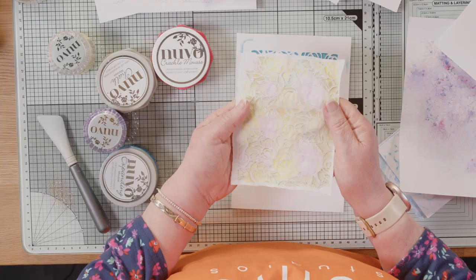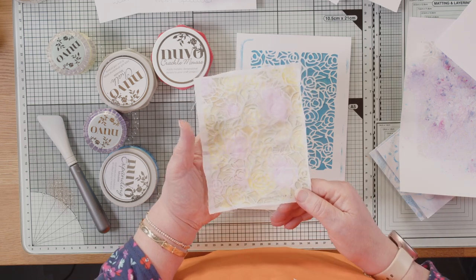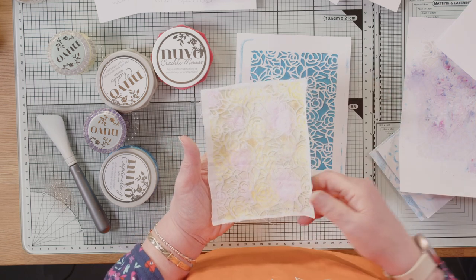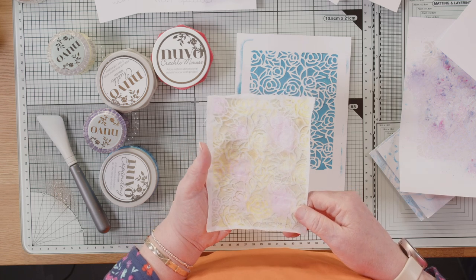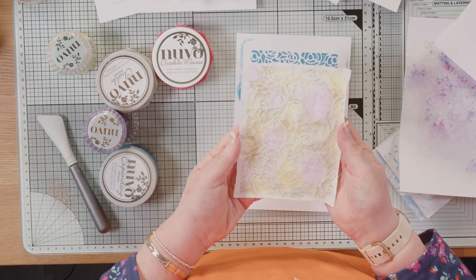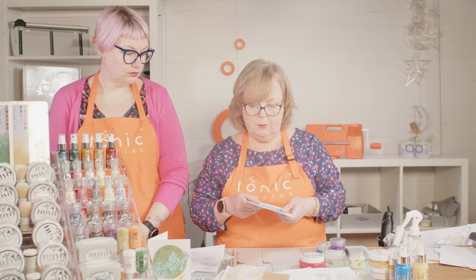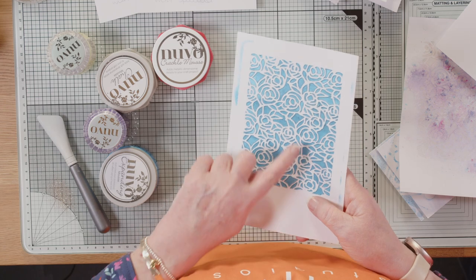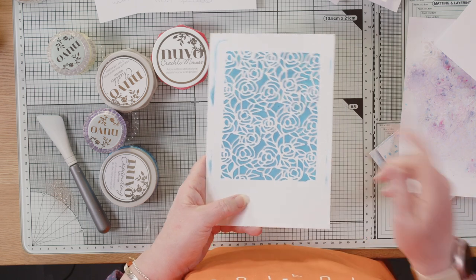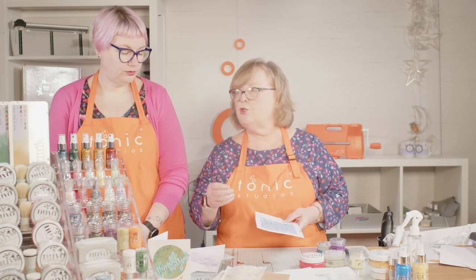I used the chalk mousse on fabric as well. You're not going to be able to wash it, but if you're putting it onto something like a handbag or a pocket on a bag, or something you're not going to wash — maybe as a print on the wall — it's very pretty. Then this was another one — the expanding mousse again done with a sponge. It seemed to pop a little bit more. I think I left one dry a little too long, which is why I didn't have much puff with it.